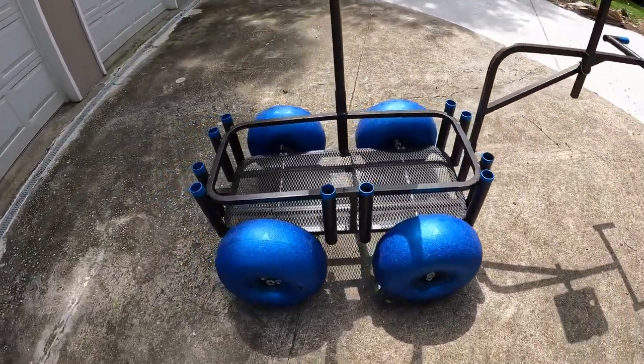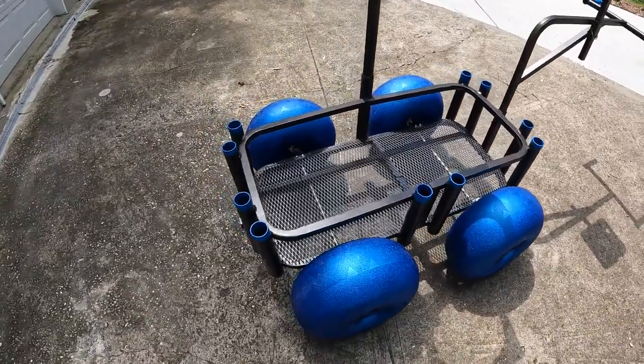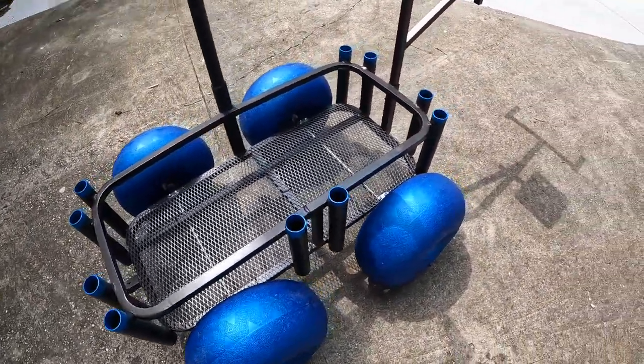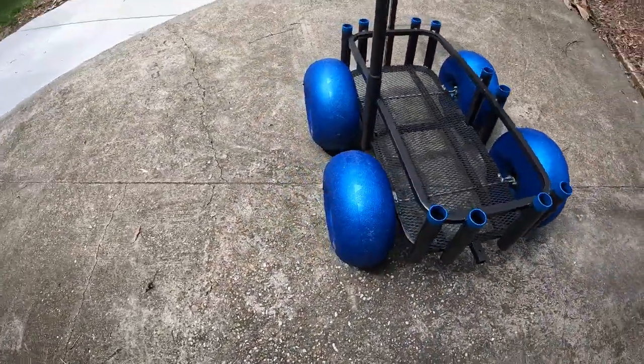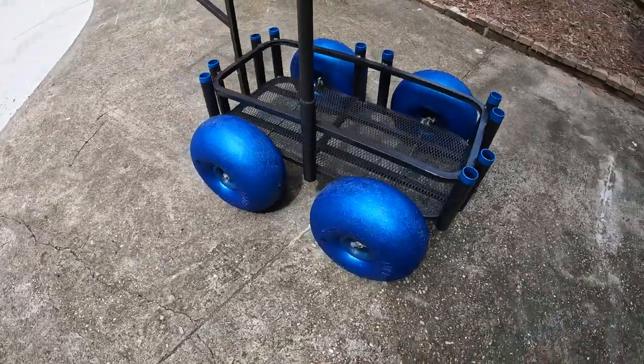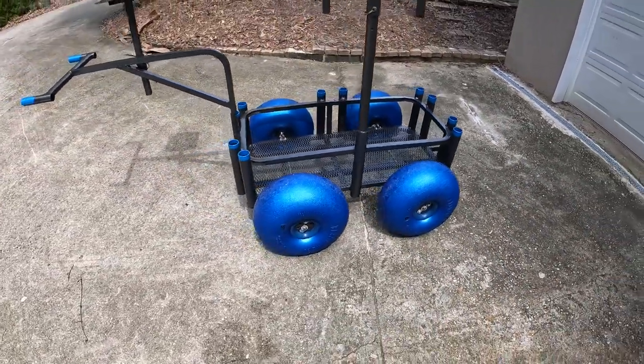They've got these unique wheels — these are 16-inch wheels and they added axles, so we've got two axles and four wheels. These are 16-inch sealed bearing wheels and these things glide over the sand, so we're super excited about getting this back out to the beach.